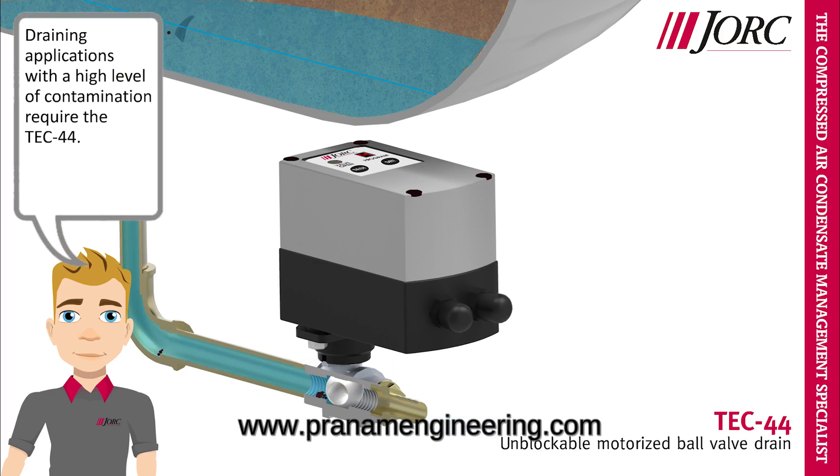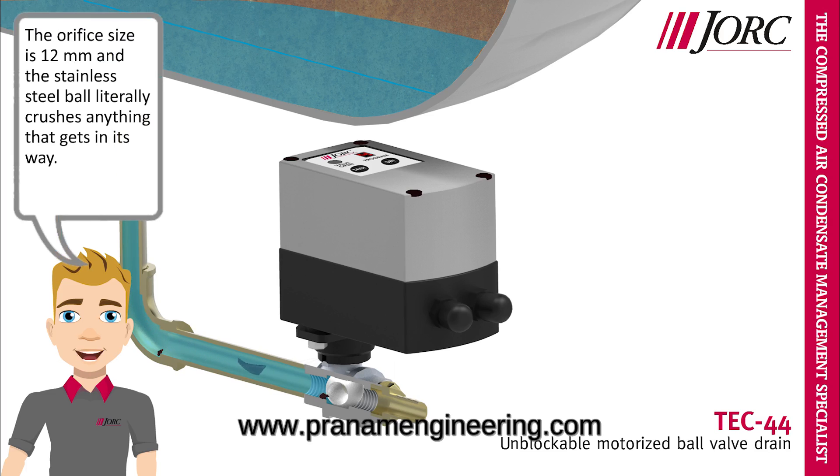Draining applications with a high level of contamination require the TEC44. The orifice size is 12mm and the stainless steel ball literally crushes anything that gets in its way.